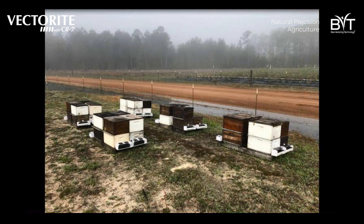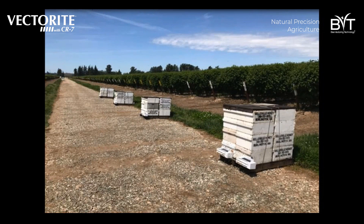When your hives are deployed around the field, the dispenser simply rests at the front of the hives. Just like the bumblebee system, you deploy the systems around the perimeter of the field so that you're maximizing the CR7 that gets into your crop.